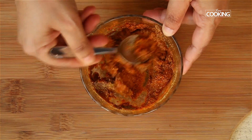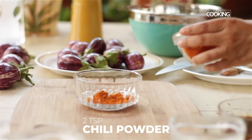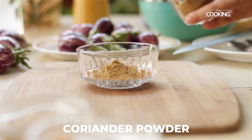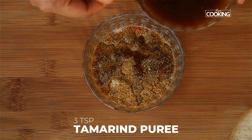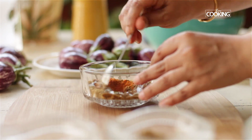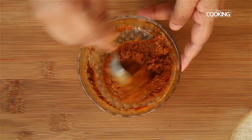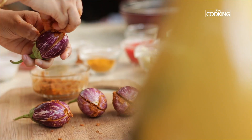Now make a masala to stuff into the brinjals. You need half teaspoon turmeric powder, 2 teaspoons chili powder, 3 teaspoons coriander powder, a little salt, and tamarind puree. Add a little water to bring it to a paste consistency.